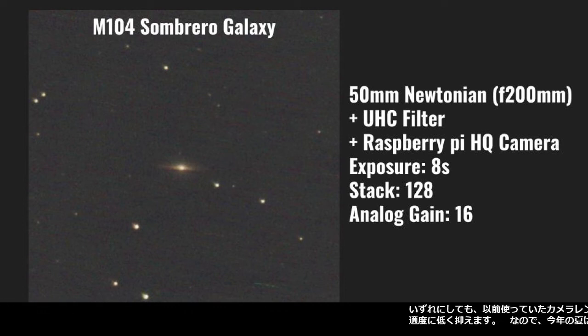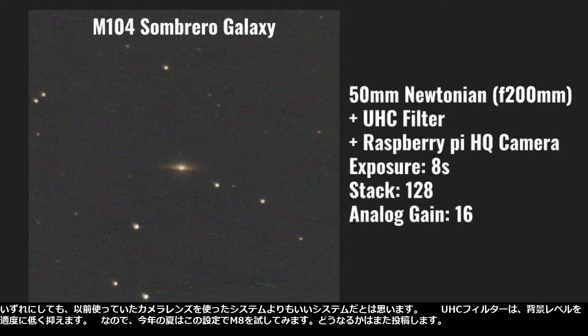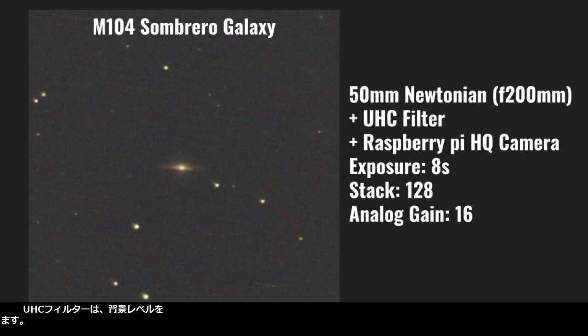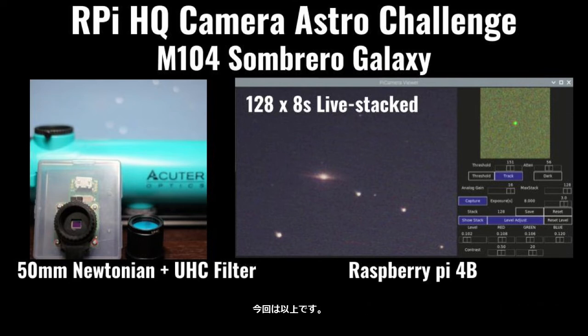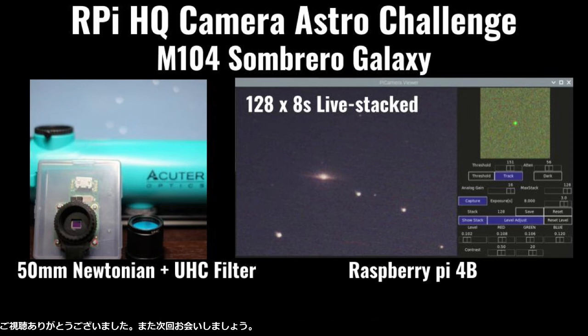Anyway, I think it is a better system than the one I previously used, which utilized a camera lens. The UHC filter suppresses the background level to reasonably low. So I will try M8 this summer with this setting and will post how it goes. Okay, that's it for this time. Thanks for watching this video. See you next time. Thank you.